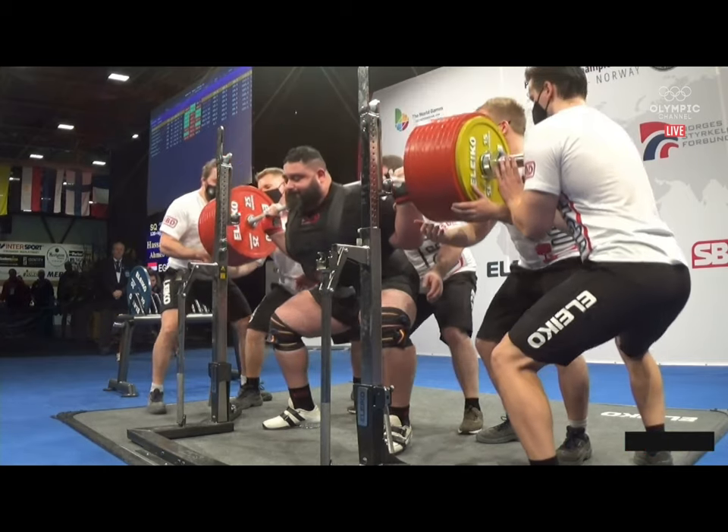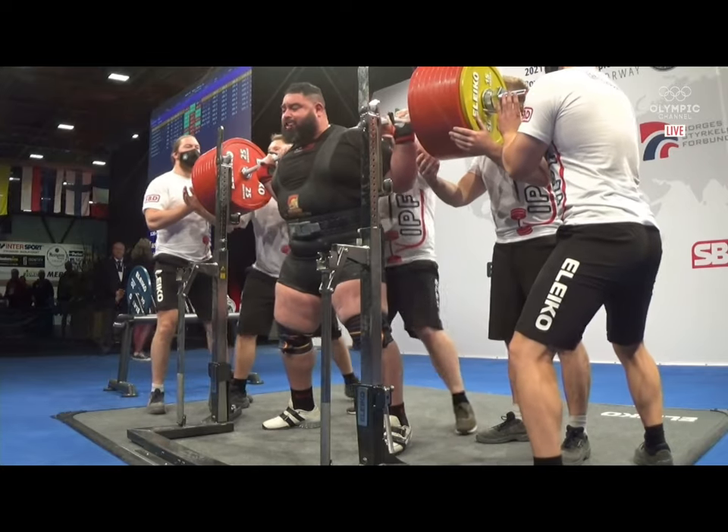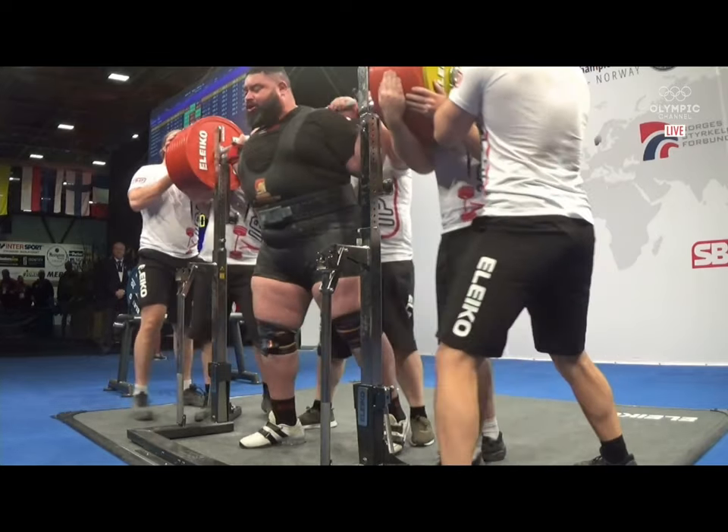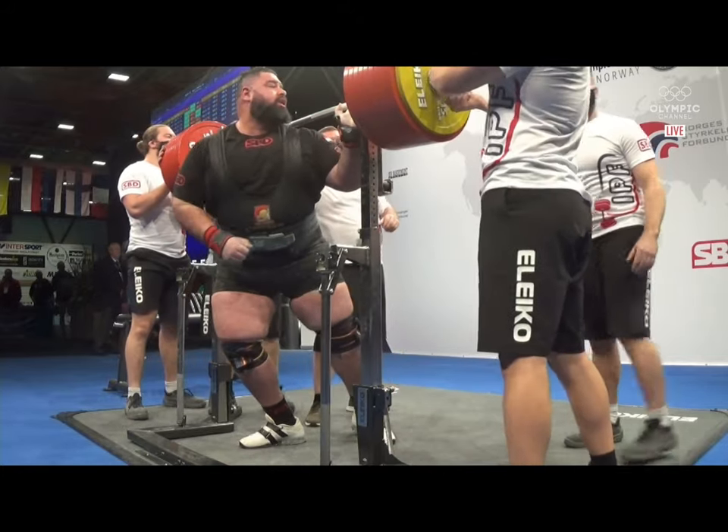But, boy, he moved it easily, though, didn't he? That's going to fall next time. Surely. So we load back up now to 405. This is a...